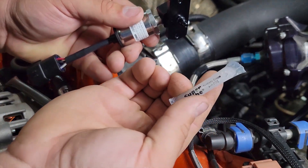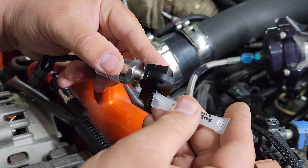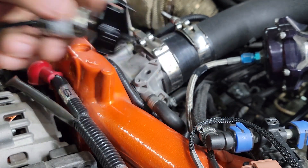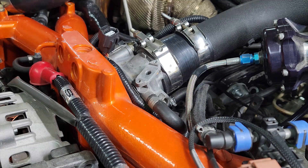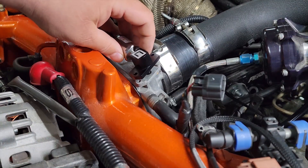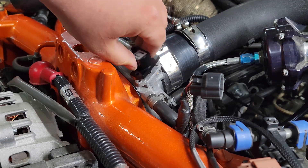We also got some super lube. I'm just gonna put a dab around the O-ring and wipe that, just so it'll slide in easier and make a little bit of a better seal. And nice and easy, just going to plop that down.